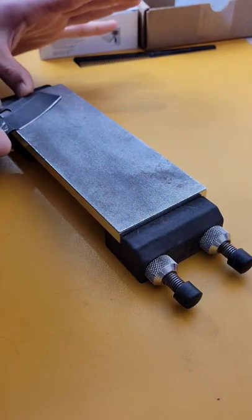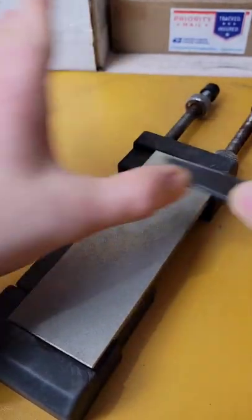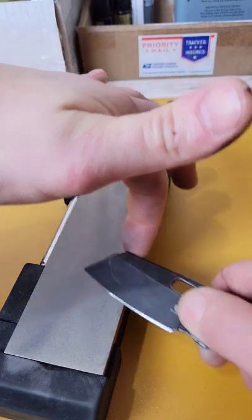I'm sharpening it on three different diamond plates, starting off with my Atoma 140 grit, then moving to a 300 grit ultra sharp diamond plate, and then finishing on a 600 grit ultra sharp diamond plate.